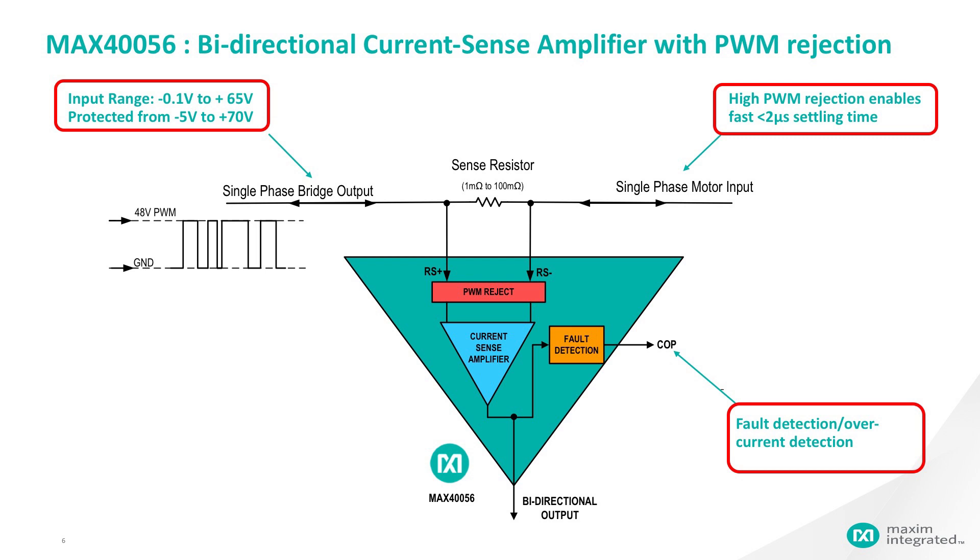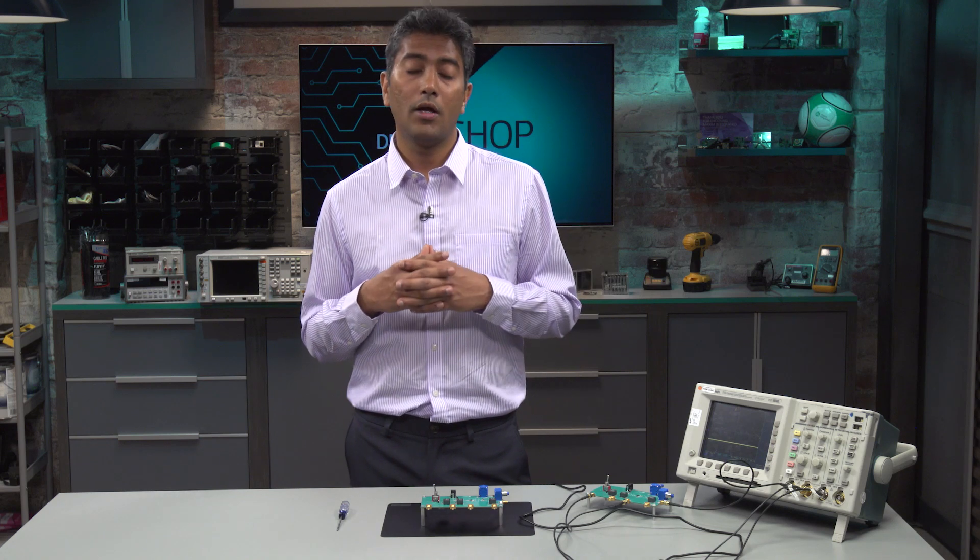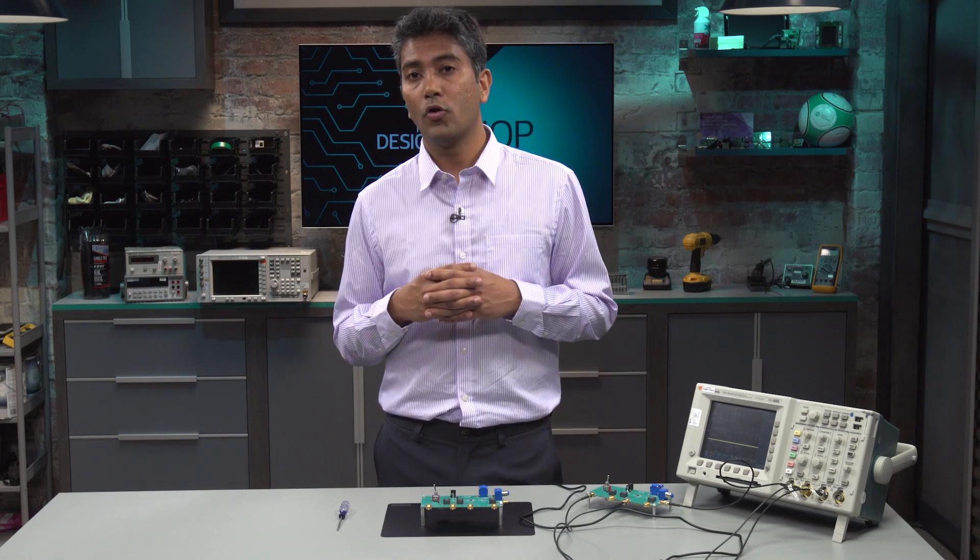As you can see in the slide, the inputs of MAX456 are designed to handle high common mode levels. It has a unique architecture of the input, which rejects the PWM signals — the common mode PWM signals — providing a very high large signal common mode rejection. It also has an additional feature of overcurrent protection or fault detection. The duty cycle in DC motor applications varies at different times based on the needs, and you require the current sense amplifier to settle faster also. Now that we looked at the part, let us go to our demonstration where we show the large signal common mode rejection performance of MAX456.